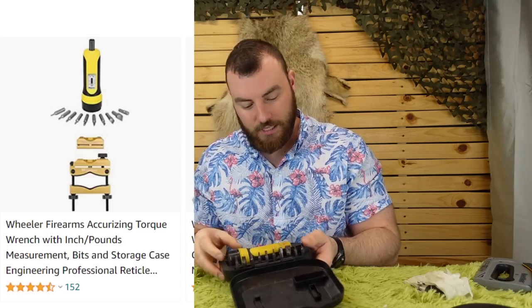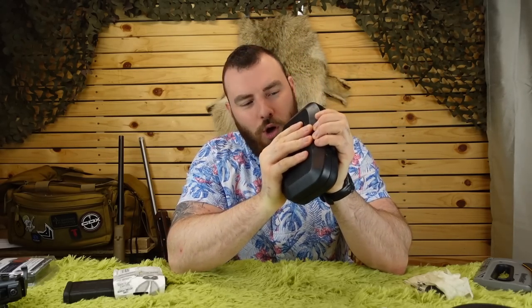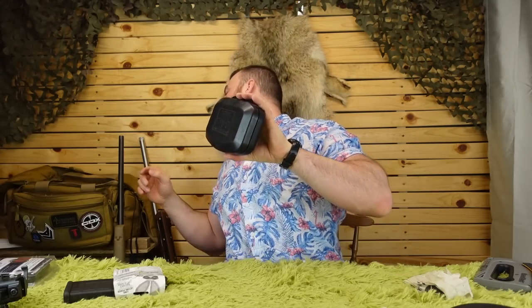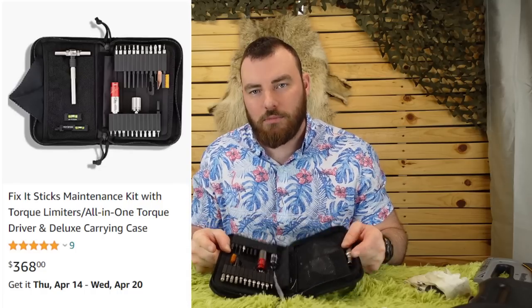Next is a good toolkit. I originally had one of these big Wheeler fat wrenches — they're good, don't get me wrong, this thing still works great. But look at the size of it. I used to buy all my equipment individually from hardware stores, and I had a giant duffel bag I'd bring to the range every time. What I'm going to recommend you buy instead is the Fix It Sticks kit, which is basically the same size as the Wheeler wrench.